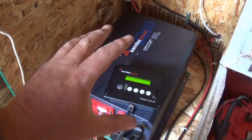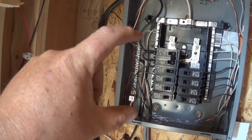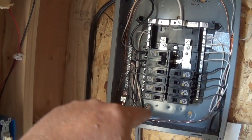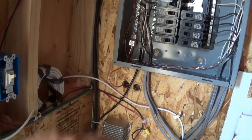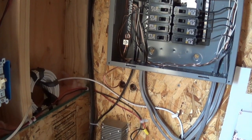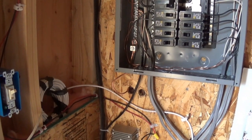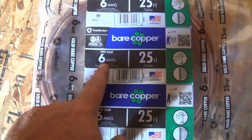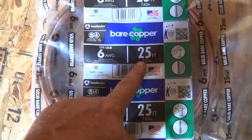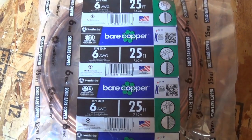That covers my grounding on the panel. I've got my inverter grounded, my batteries grounded, my charge controller grounded — all to this bus bar. All these breakers are grounded to the bus bar, and then the bus bar leads a line out to that earth ground I showed you at the start of the video. Here is the bare copper six gauge wire — I got a roll of 25 feet. This is grounding wire, and this is what I used out to the earth ground.